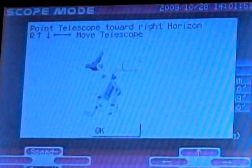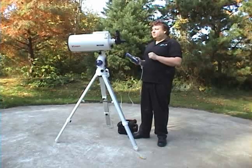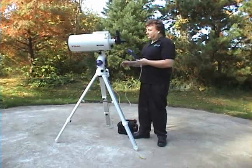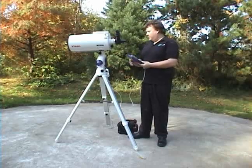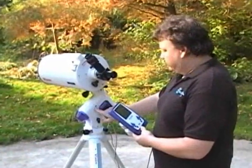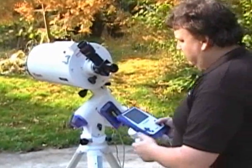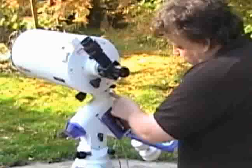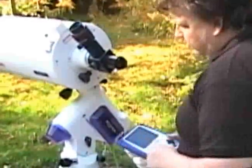The next screen says 'point telescope towards right horizon,' which is quite confusing. I choose to call it the west horizon because you've placed the scope facing north — they consider that the right horizon. Just point it to the west horizon. You'll see these black marks on the scope; move the scope until these marks align.